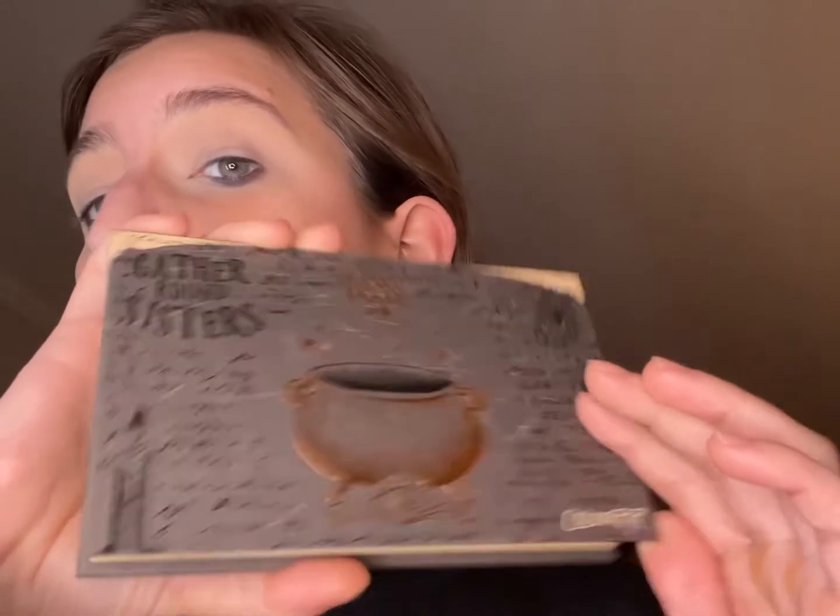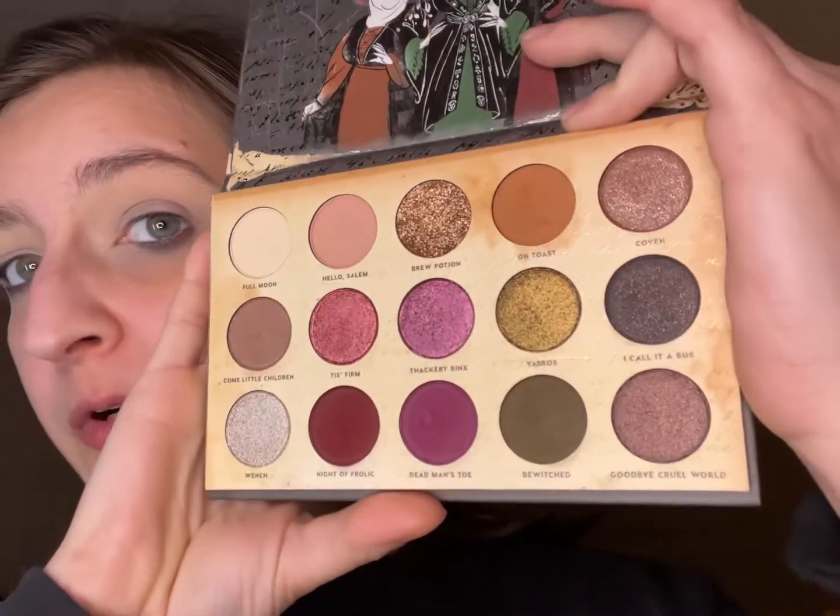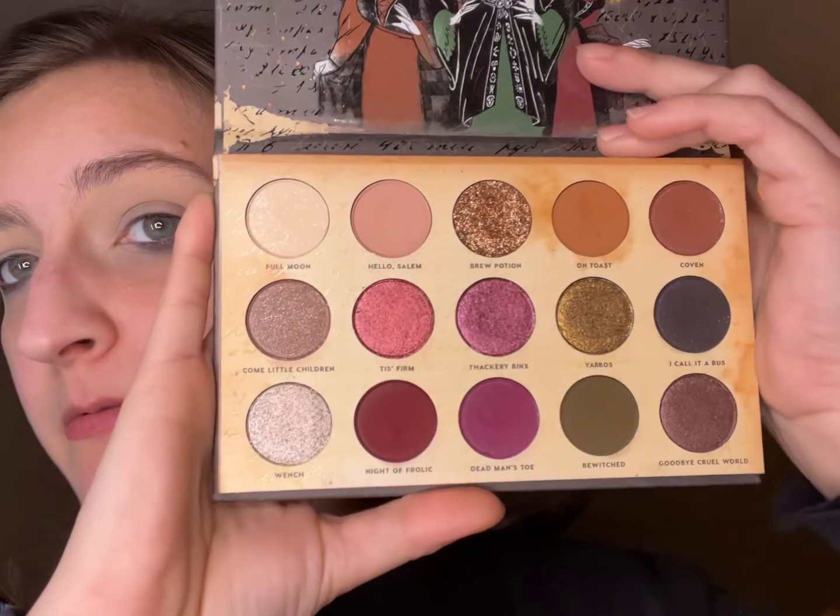All right, so we're filming our palette. I like using — obviously we're primed and everything — we're using the Hocus Pocus Gather Round Sisters from ColourPop. I do have a swatch video up of all three. That's what we're working with, and I am primed with a MAC Paint Pot in Soft Ochre.